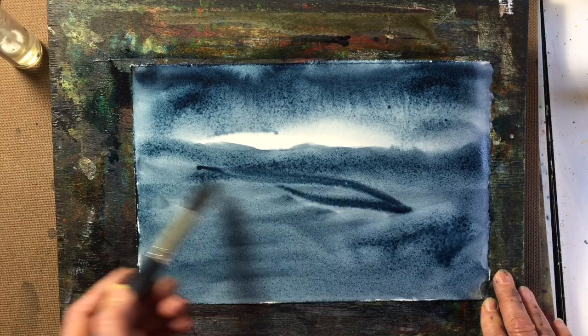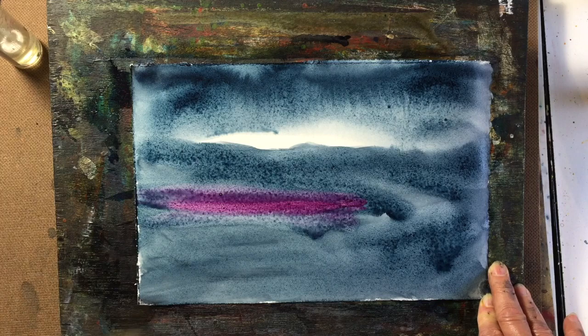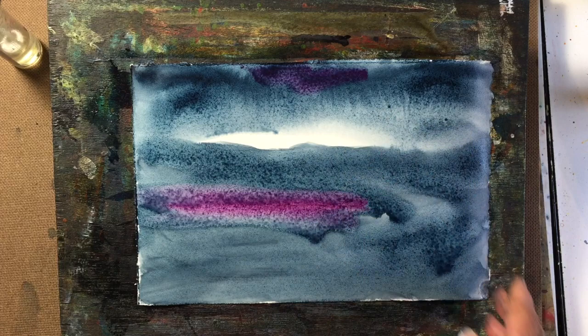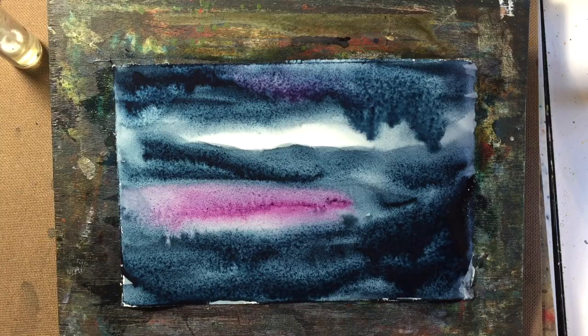I'm going to bring in the Rose of Ultramarine, and maybe a little bit in the sky, but just want to put it in as thickly as possible so that we don't have to do more than one layer. Maybe now I need to put in some texture with the cling wrap.